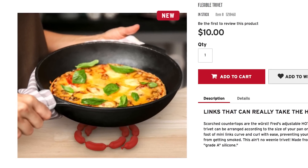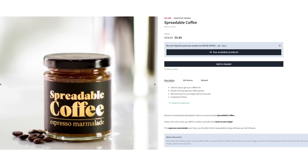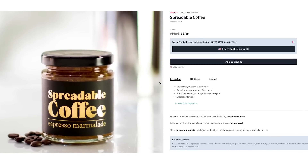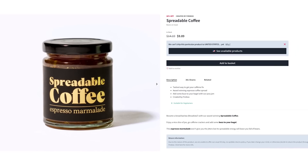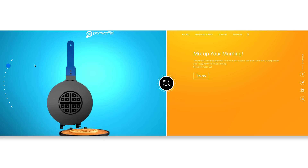Now you can cook conveniently without spreading yourself too thin, like spreadable coffee. For those of you who don't like bitter bean water, this caffeinated spread can kickstart your bread, bagels, or pan waffles.